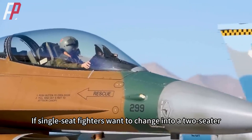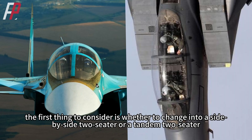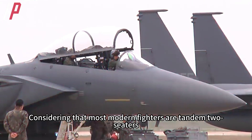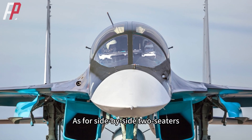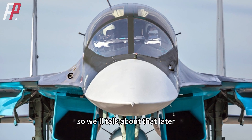If single-seat fighters want to change into a two-seater, the first thing to consider is whether to change into a side-by-side two-seater or a tandem two-seater. The positions are different, and the places that need to be changed are also different. Considering that most modern fighters are tandem two-seaters, we'll talk about tandem two-seaters first. Not many modern fighters use side-by-side, so we'll talk about that later.